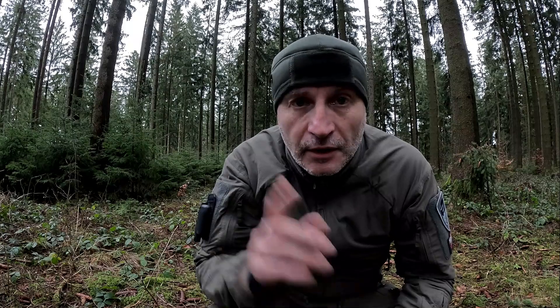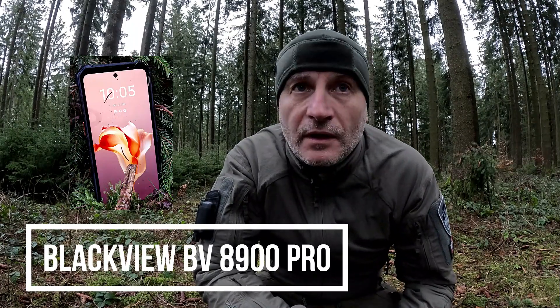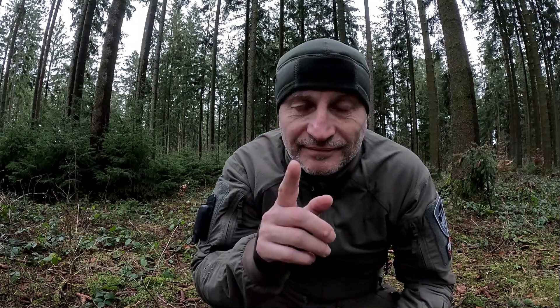Heute stelle ich euch mal ein schönes Outdoor Handy vor, quasi mache ich ein Review Video. Und zwar für das Handy Blackview BV8900 Pro. Dazu bin ich natürlich schön im Wald unterwegs, weil wo passt das Outdoor Handy sonst hin wie im Wald? Ich durfte von der Firma Blackview das Telefon testen, und was ich von dem Teil halte, das sage ich euch gleich.